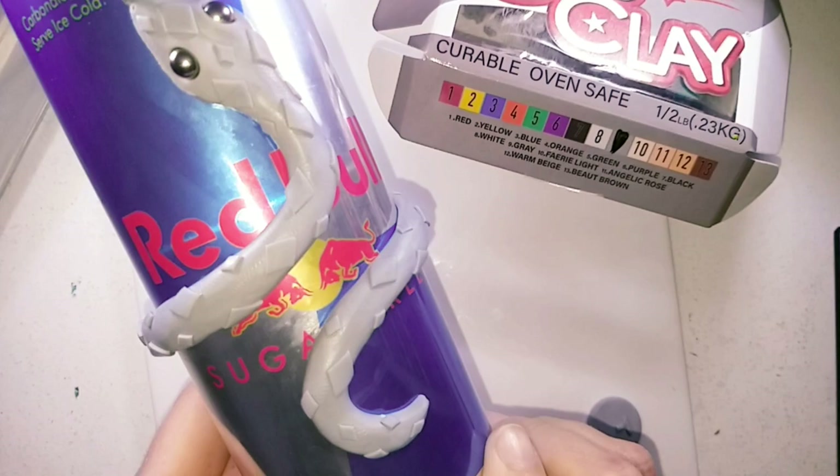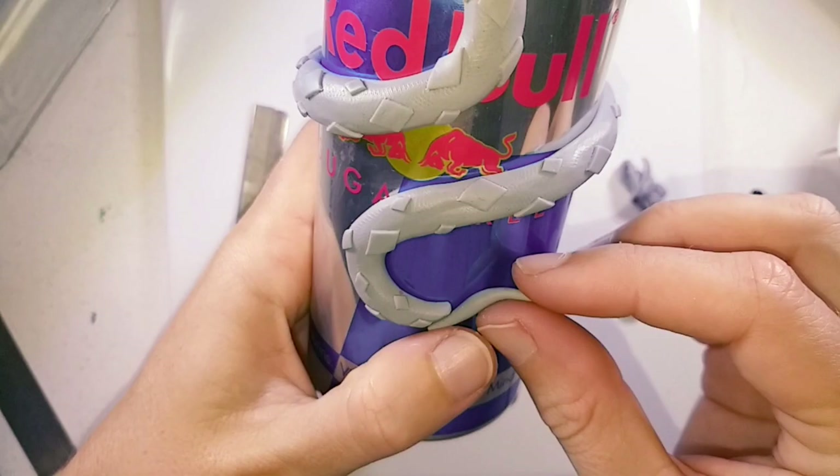For the tail I am rolling out short tapered pieces and giving them a slight curl to one end. Keep adding them until it looks right.